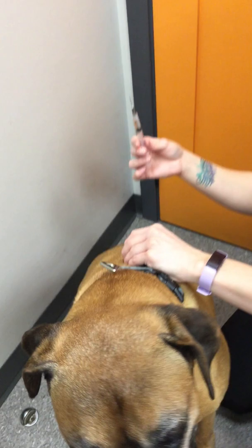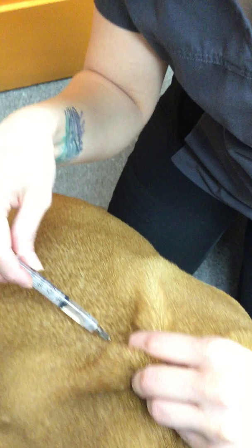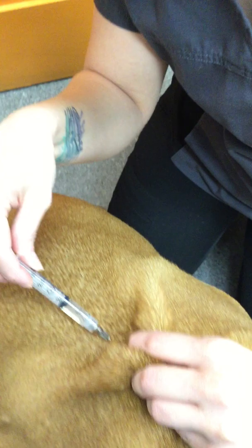What you're going to do is grab part of his skin and make a skin tent like this. I usually use my index finger to just make a little tent. Then you're going to poke right at the base there. Release your skin tent, then pull back a little bit and make sure you don't get any blood — if you get bubbles, that's normal. Then you're going to inject. I usually put my finger over there just to make sure it stays in and there's no blood. And that's it.